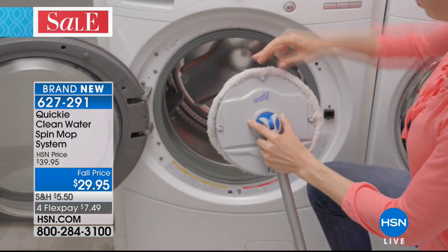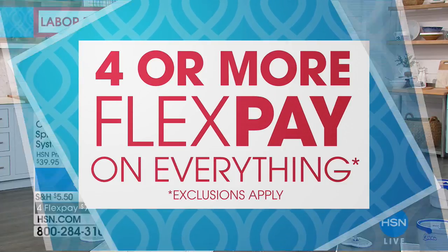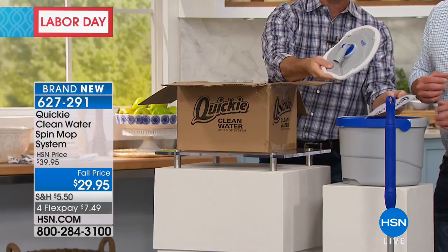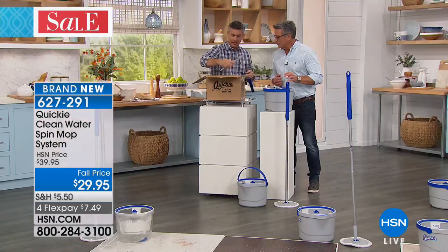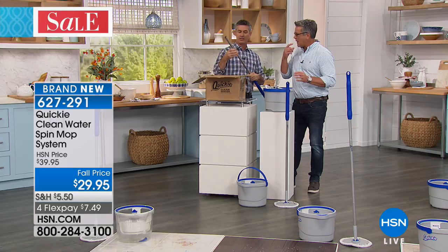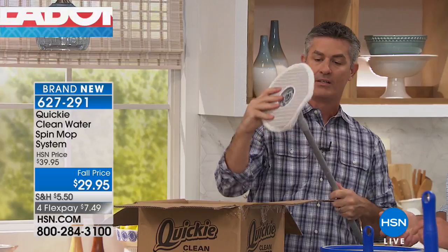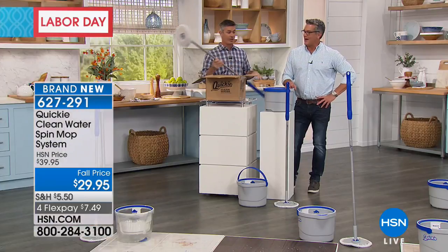If you order today, in about a week a box will come to your door just like this. You have the inner and outer bucket — take it out, and you've got your instructions. Your mop pads will be already loaded on the end. Basically, all you're going to do is put the handle together — it's a couple of pieces, you thread them together and turn. There's one section, there's another section, and then the bottom section goes to your mop head. Put it in — and you're ready to go. Three minutes tops.